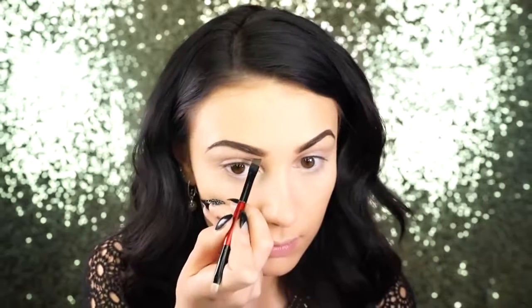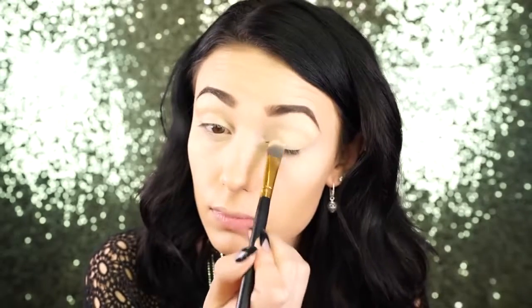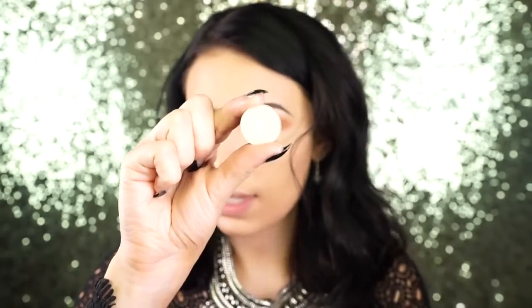First I'm going to prime my lids, then jump into shadow. I'm using Mirage by Makeup Geek to set my entire lid, taking this on a flat brush.